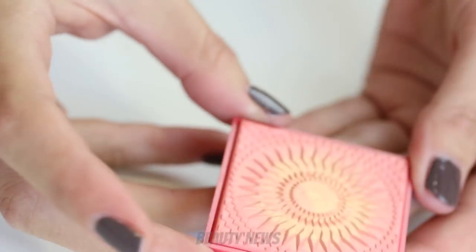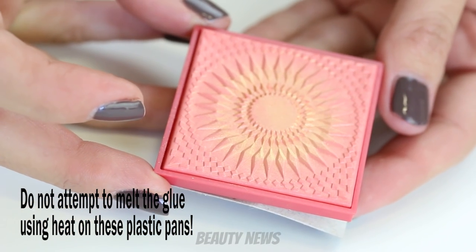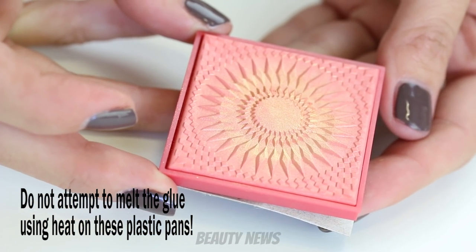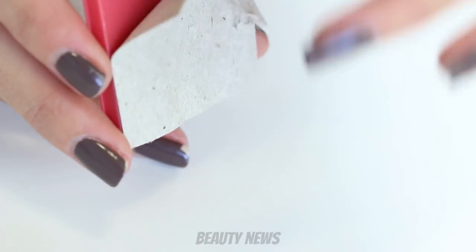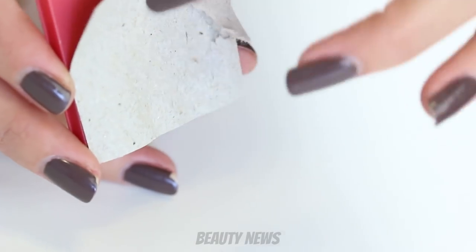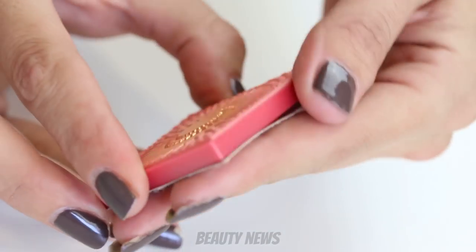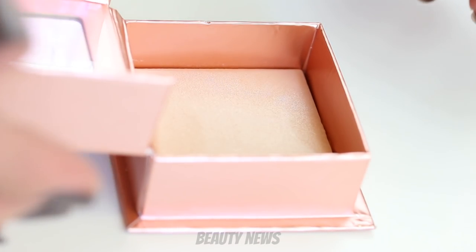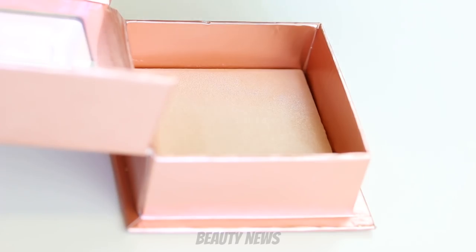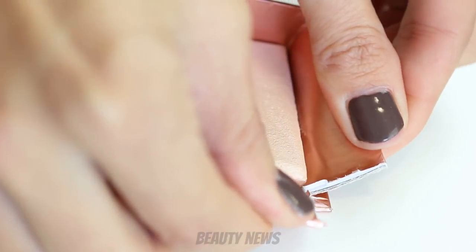This one is stuck to the cardboard with just a spot of glue. You can melt that on something hot like a hair straightener, or peel away the excess and use some sort of glue solvent to melt the patch of glue. I'm curious about this one — curious to see if it's going to be difficult to get open and curious about the pan.